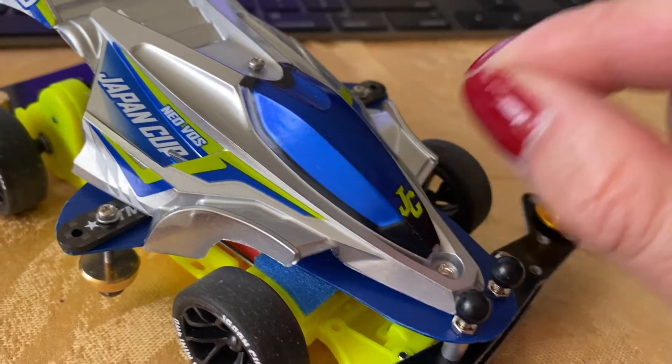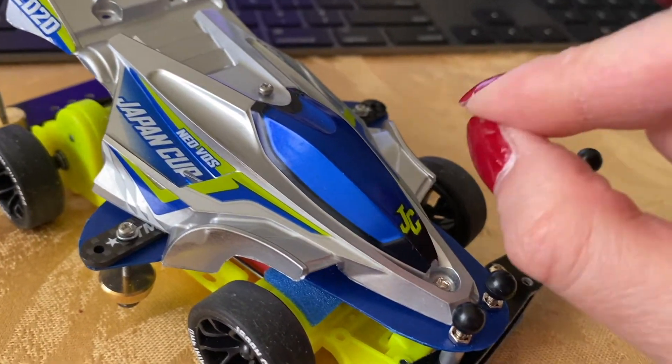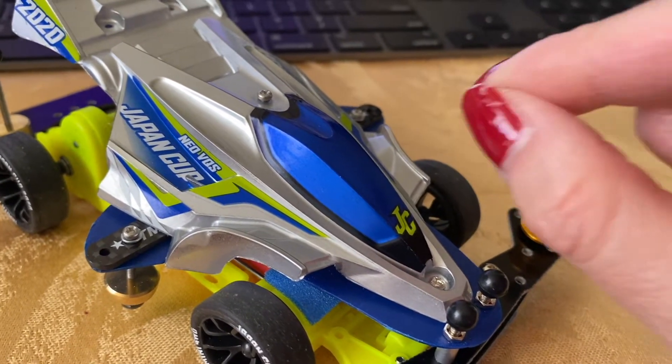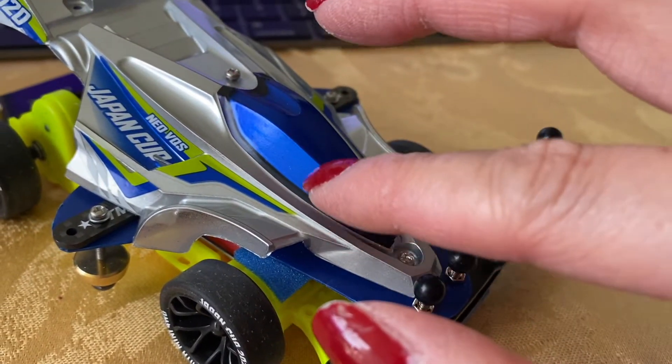What do they do? The secret is heat. By using basically a hairdryer — a pretty high-intensity hairdryer — you can heat up the decals.